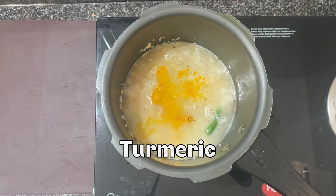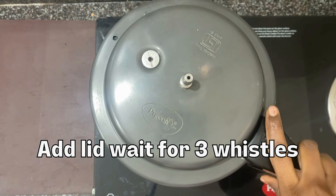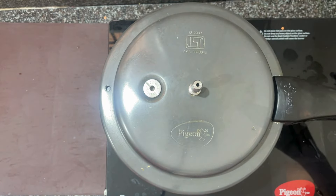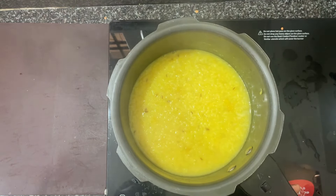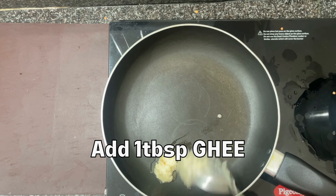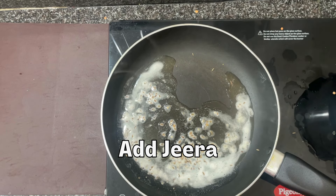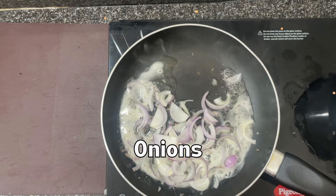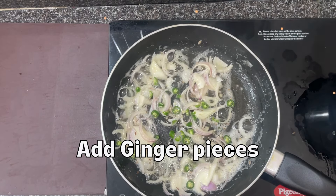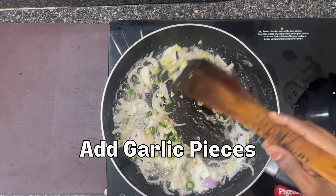Add 1 tsp of rice and a little bit of water. Add some water for consistency, then add some salt and pepper. Add some ginger and onion.